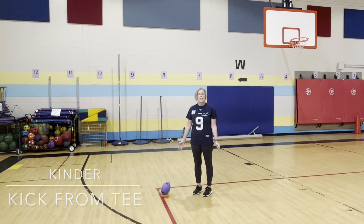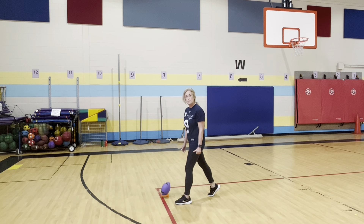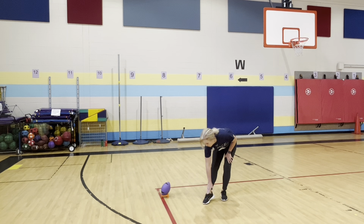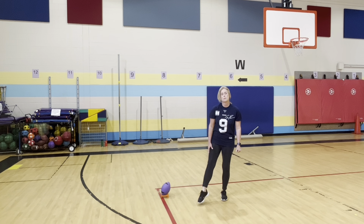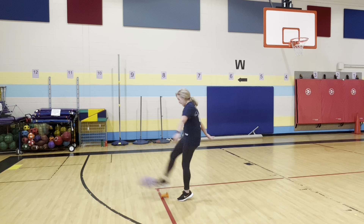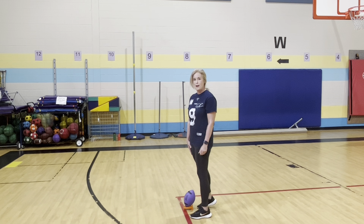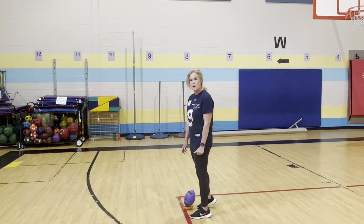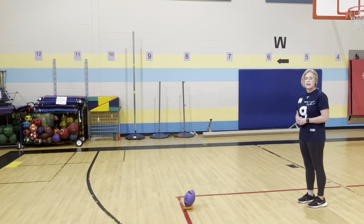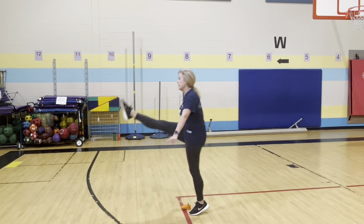When we're teaching kindergarten how to kick the ball, we are only concentrating on them planting their foot next to the ball and actually making contact. We want them to point their toe and kick with the large bone of their foot — kick with their laces. With first grade kicking, we line up our dominant foot behind the tee and have our planting foot next to the ball. Then we step back starting with our kicking foot, three steps back. In first grade, not only are we planting our foot, we're trying to advance towards the ball: step, step, kick, and follow through.